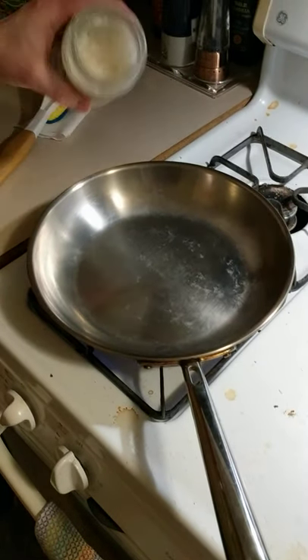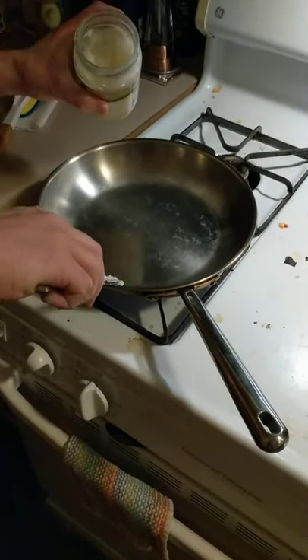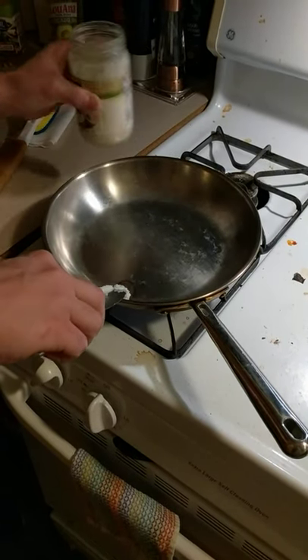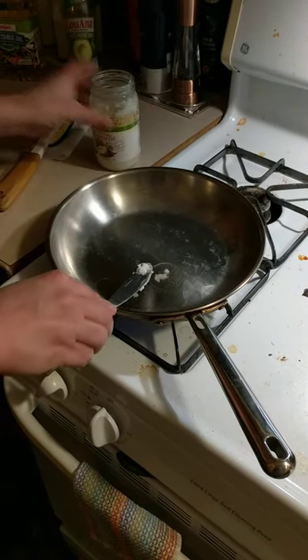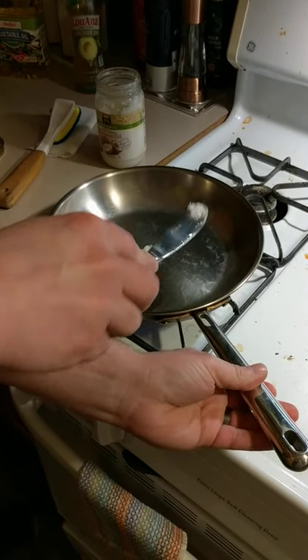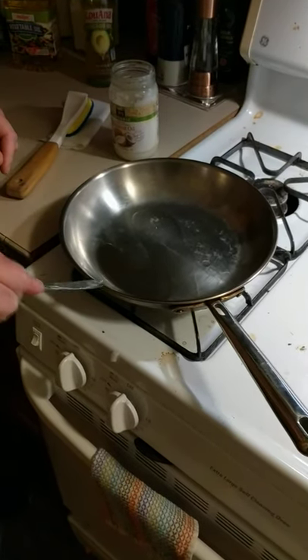I'm gonna put my coconut oil on — like I said, if you don't have it, definitely get it. You can use it with a knife; it has a consistency kind of like butter. Once we've got it hot, I'm gonna turn the heat off.